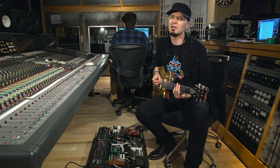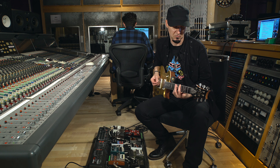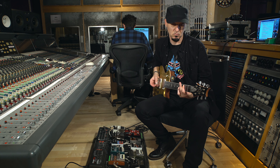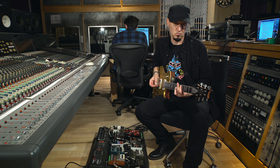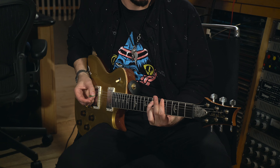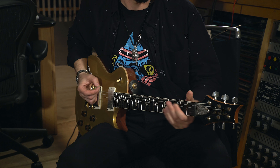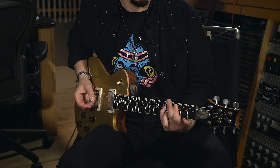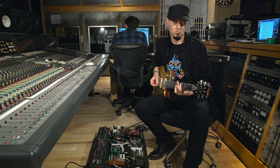And here it is with a humbucker. Okay so we've laid a few rhythms down there, quickly balance them up left and right and let's try some really really simple melodies.